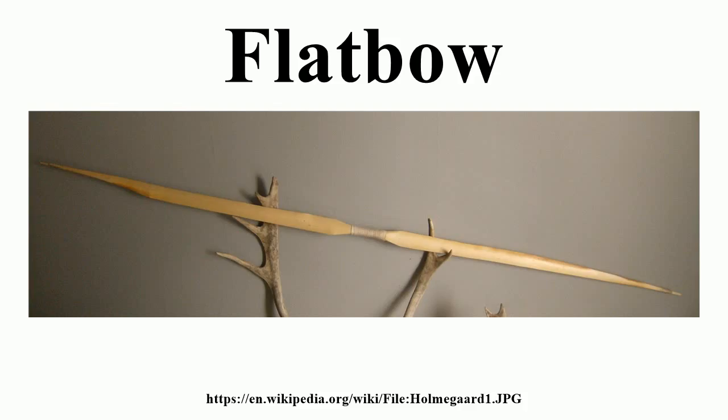The flat bow is a superior bow design for almost all materials because the stress is more evenly spread out than with rounded limb sections. A bow limb is essentially a flexed beam undergoing bending, and in any flexed beam the farther from the neutral axis, the more stress there is within the material.